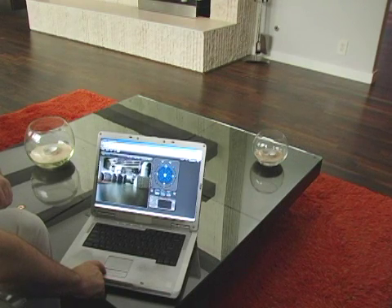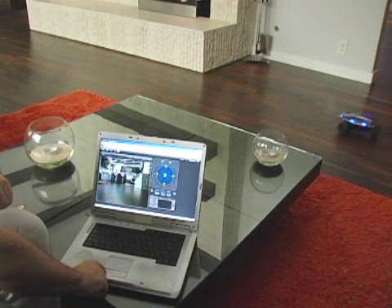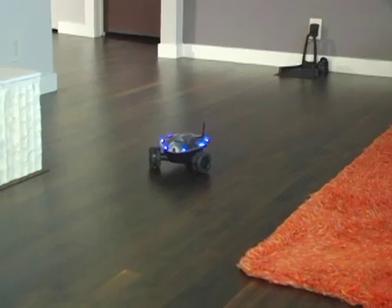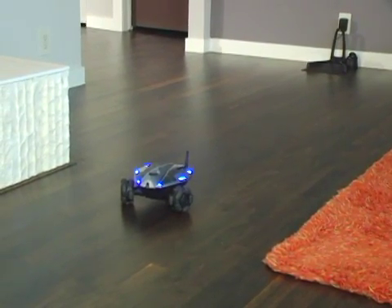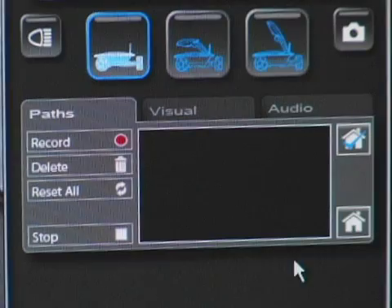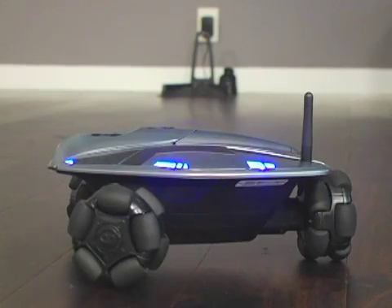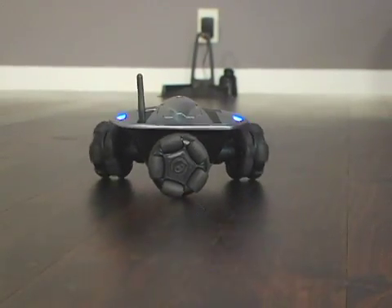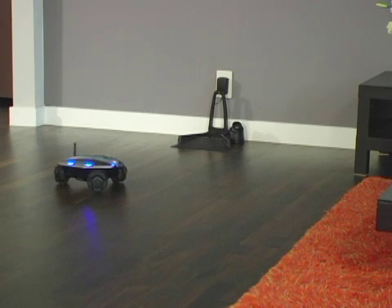If Rovio docks successfully, you can experiment with driving to different locations and having it dock on its own. First, try driving about 6 to 8 feet away from the charging dock. Then hit the Home button. Rovio should now automatically drive back to the area in front of the charging dock, line itself up, and park itself back into the charging dock.